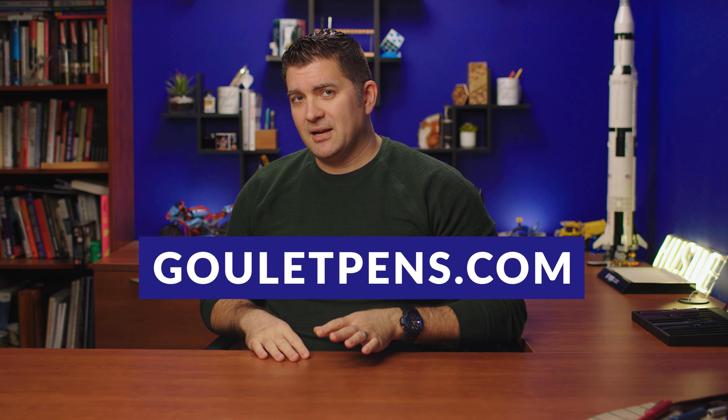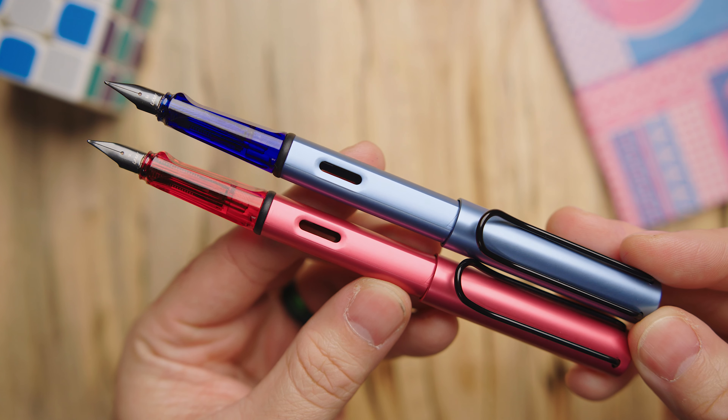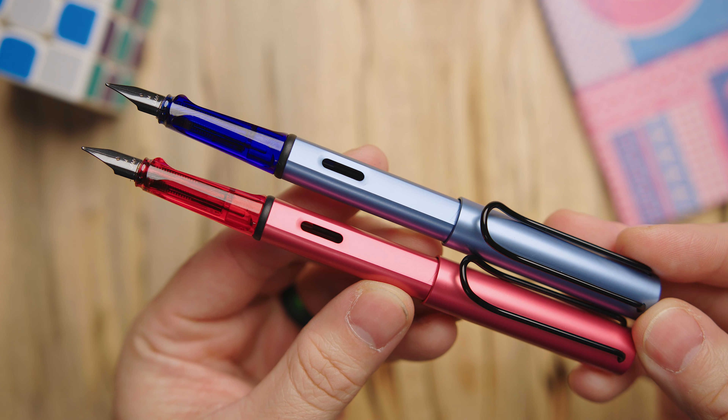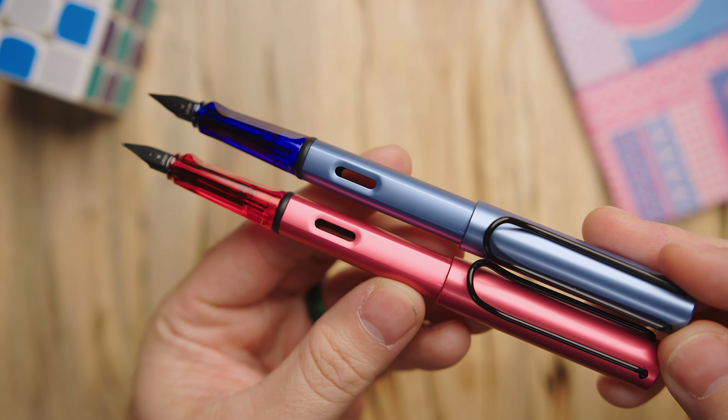These pens will be available at the same price as all other AL-stars — $47 MSRP, and we'll have them at $37.60 on gouletpens.com. The Z28 converter is an additional $6 if you want to use bottled ink, as a converter doesn't come included. The global launch is April 5th, 2024, so be sure to sign up for the notification on gouletpens.com if you're seeing this in advance. These are special editions, so they'll only be available for a limited period — my apologies if you're watching in the future and they're no longer around.